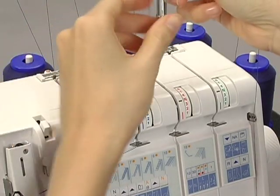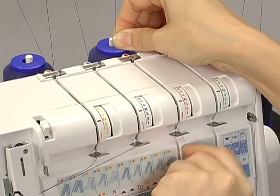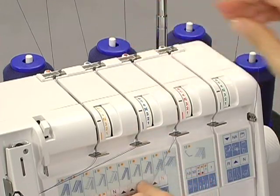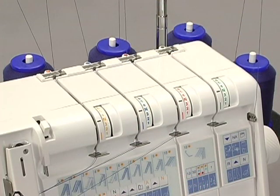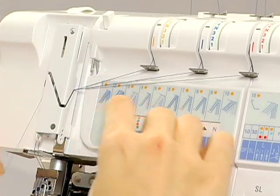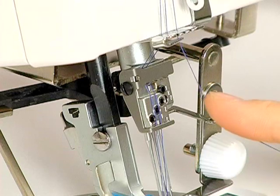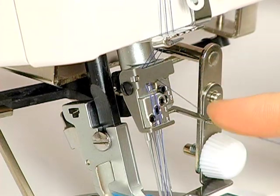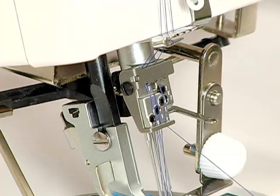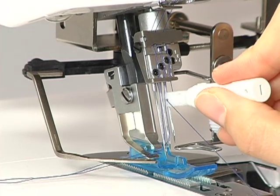Slip the thread into the thread guide from the right. When threading between the tension discs, hold the thread tight with both hands, making sure the thread is inserted all the way into the discs. Pass the thread through the take-up lever. Pass the thread through the thread guides. Pass the thread through the eye of the L2 needle with the threader.